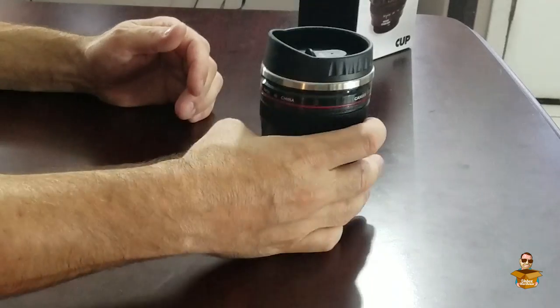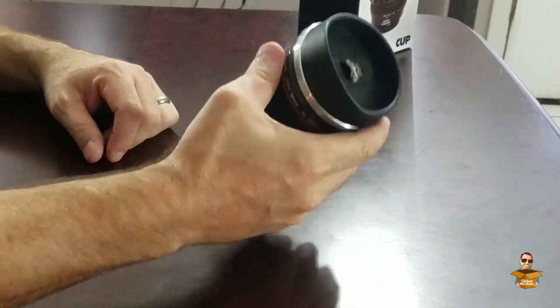Alright guys, that is the EF 24-105 coffee mug. This is probably the craziest coffee mug to exist on the planet right now. Even if you're not a photographer, you want to put that on your desk and have people ask questions — you've never seen a coffee mug like this. Seven dollars. This would be a great gift for anybody you know that's a photographer. Why wouldn't you buy one? Thanks a lot. Make sure you subscribe — see what we open next here on Unbox Warehouse. I'm going to go make myself a cup of coffee.